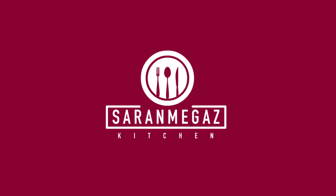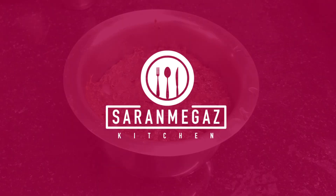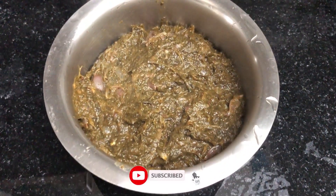Hi Friends! Welcome to Saran Meghas Kitchen. Subscribe to Saran Meghas Channel and press the bell button.